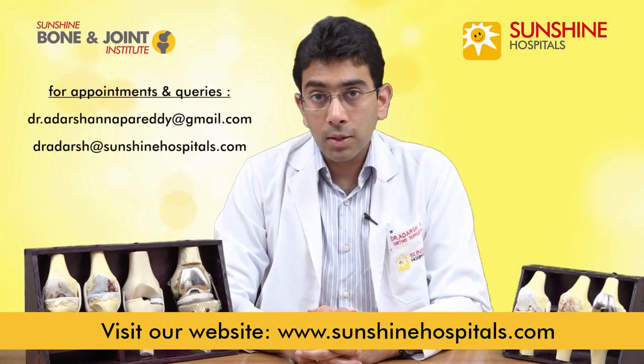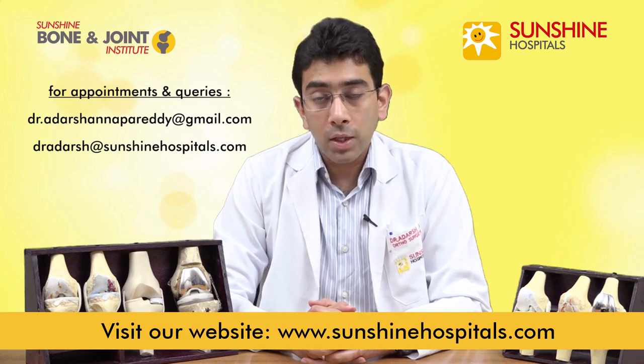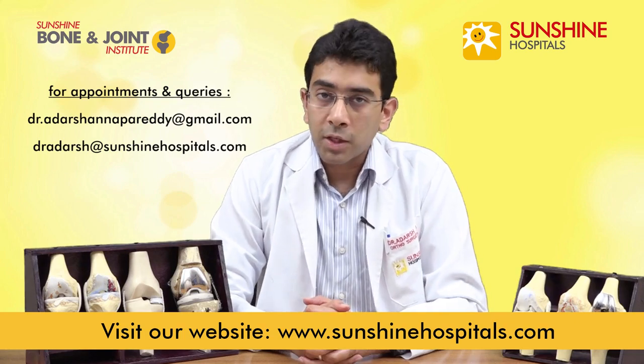This was about knee arthritis, total knee replacement, and partial knee replacement. If you do have any doubts or queries, please contact us through our website sunshinehospitals.com. Thank you very much.